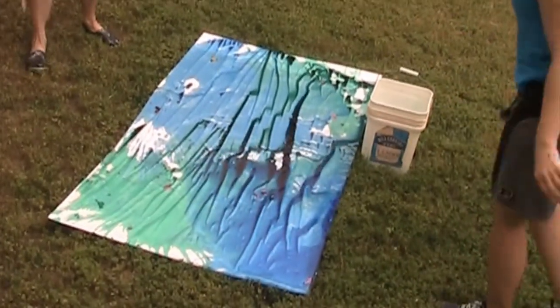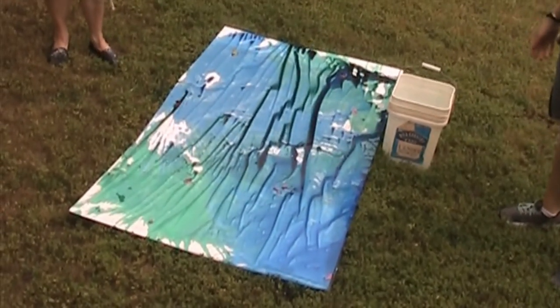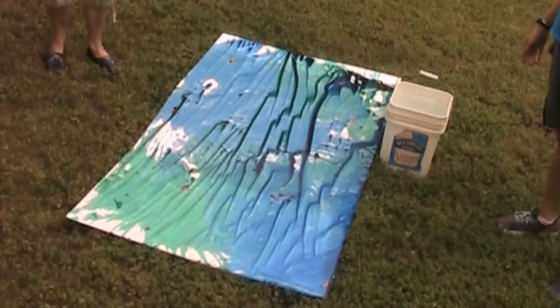And then we always clean up the yard and pick up the pieces afterwards. So happy messy arting — we'll be here next week with more.